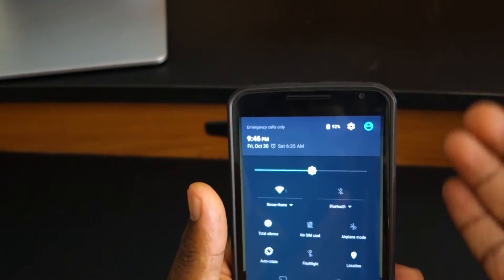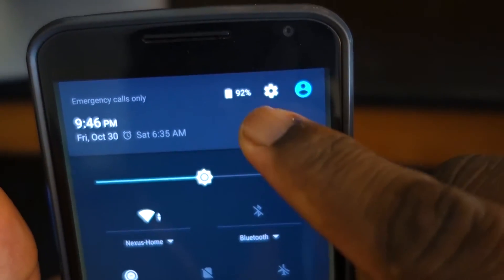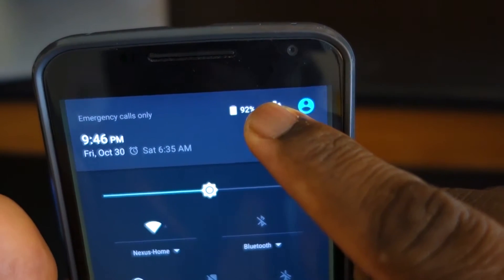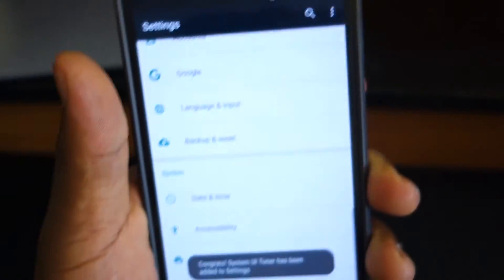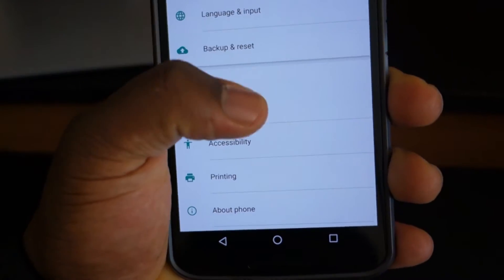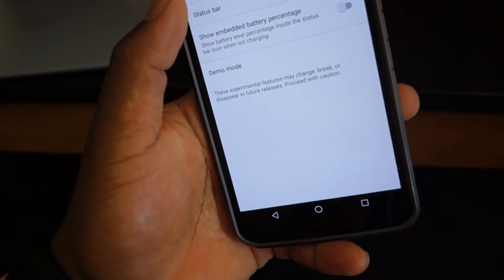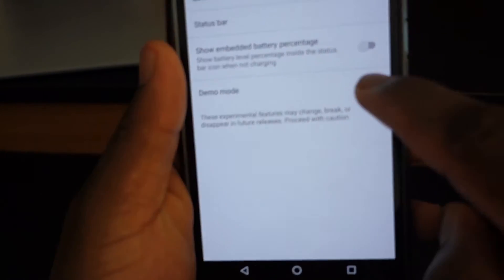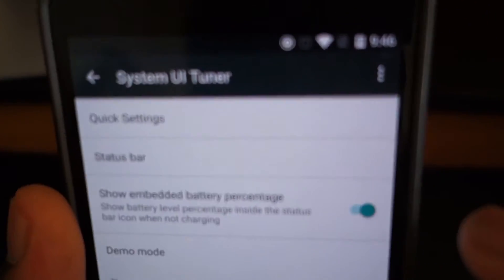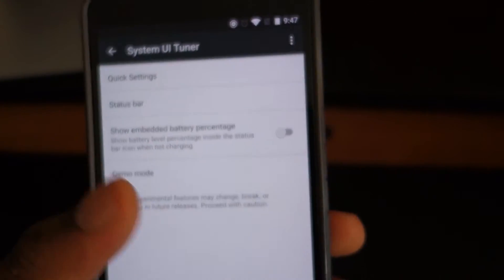The pull-down notification tray is pretty much the same, a little more polished in terms of animations and color, and some icons have been cleaned up. One cool hidden feature: if you hold down the gear icon in the quick settings, you'll get a message saying the System UI Tuner is now on. The System UI Tuner is a new Marshmallow feature that lets you change things inside the status bar, quick settings, demo modes, and show battery percentages right from the lock screen.